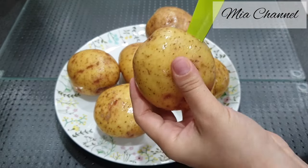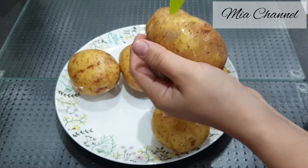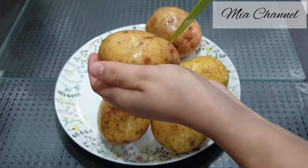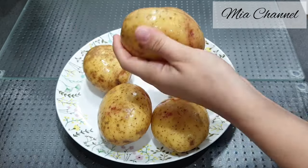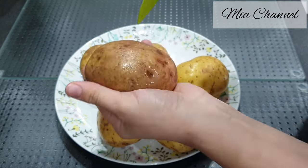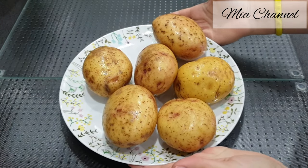Let's get started by washing the potatoes. I used six jacket potatoes. Pierce them with your knife — this will stop them from bursting during cooking. Then place them in the microwave for seven minutes.